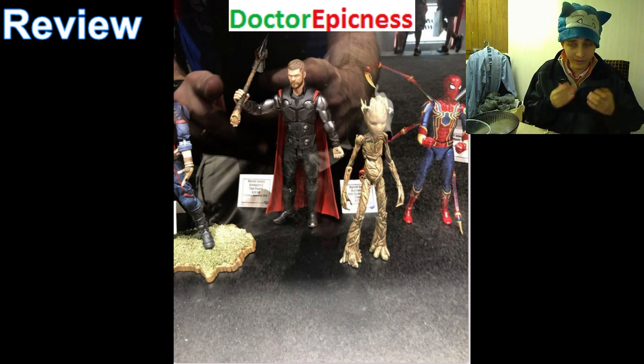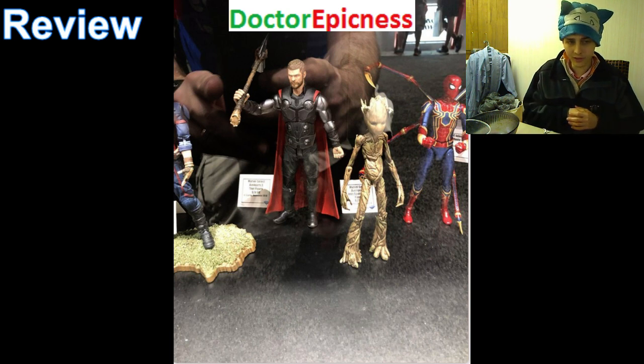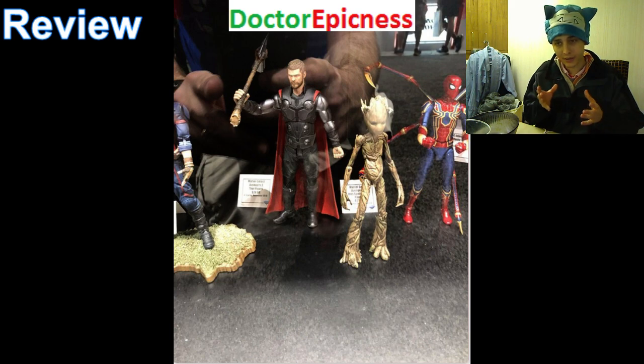Moving on, we have the Teenage Groot. There's nothing too riveting about this figure. The Dog Groot figure is superior in every facet. I don't really like the scrawny, dainty design of the Teenage Groot. I understand that he's cultivating and in the midst of growing and attaining his full adult height, but there's no need to have a Teenage version of a behemoth of a character. I'll just pass on that. Even if his price was slashed in half to $12.50, I would still abstain from buying it — these are just inferior versions of characters I already have.